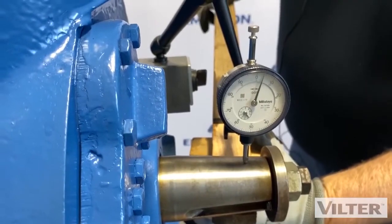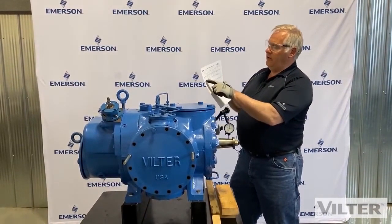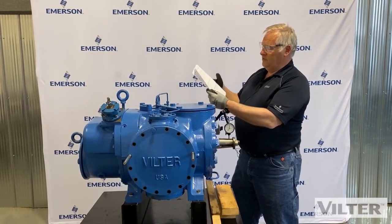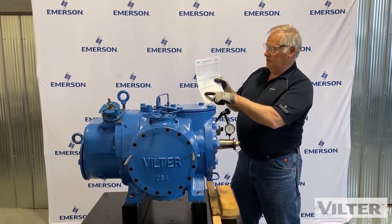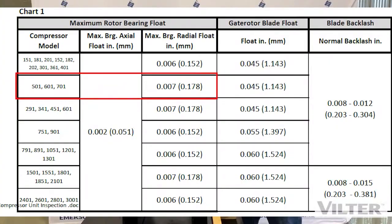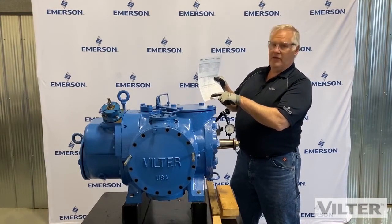Now we're going to check it against our chart — is that good or bad? It says radial bearing float, see chart one below. Different size compressors have different float allowances. This particular one is a 601 VSS and it allows for seven thousandths of an inch maximum radial bearing float. We're at four thousandths, so we're in good shape. You can see a couple of the different models listed — they're all around six or seven thousandths.